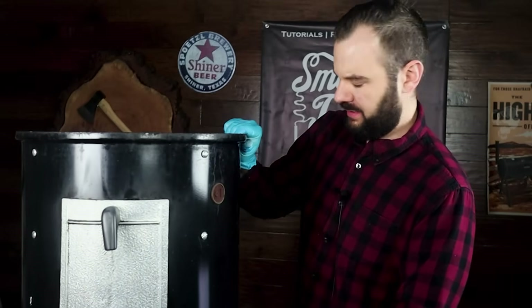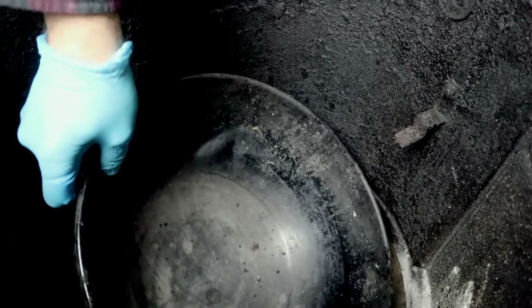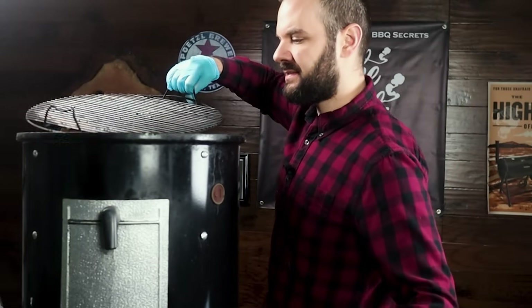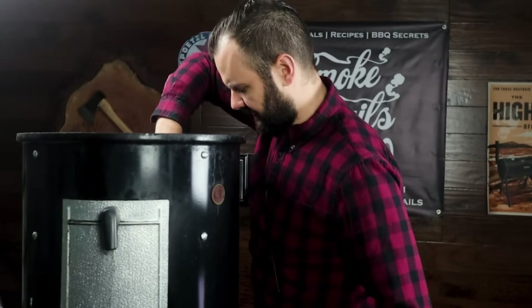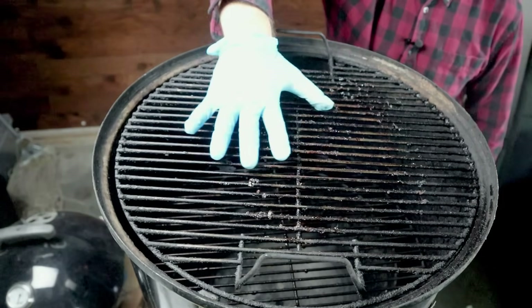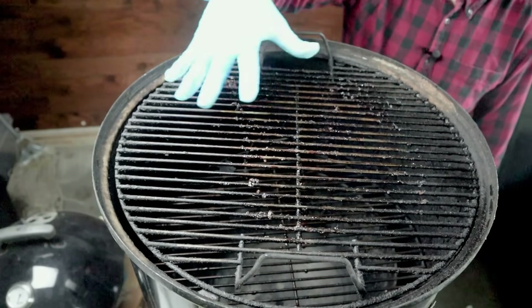Let's put the main smoker body on and put the water pan in — it fits right onto the little hooks. Make sure it's not resting down on the charcoal; rest it right on those hooks. The third component is the grates: the bottom grate rests on hooks on top of the water pan, and the top grate rests at the very top. The top grate is where we'll be cooking our brisket — farthest from the heat source, providing the most indirect heat.